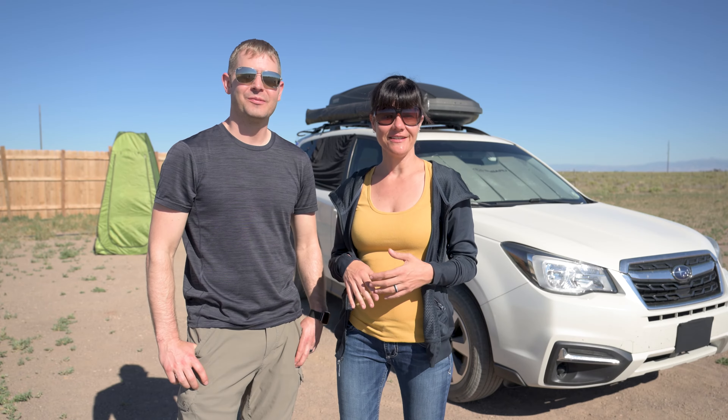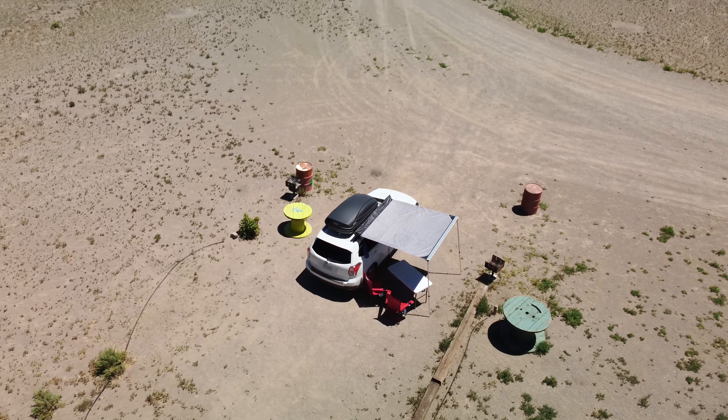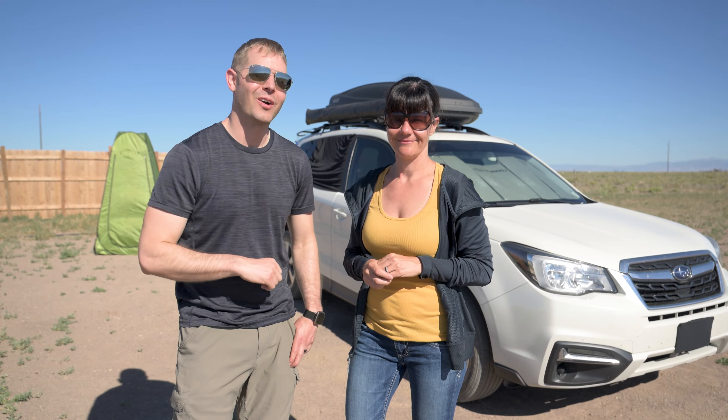Thanks for clicking on this video. There is a good chance that you are interested in some sort of car camping setup, whether it's a Subaru Forester or converting your own vehicle. So we are super excited to show you our setup for this year — our 2023 summer warm weather car camping setup.